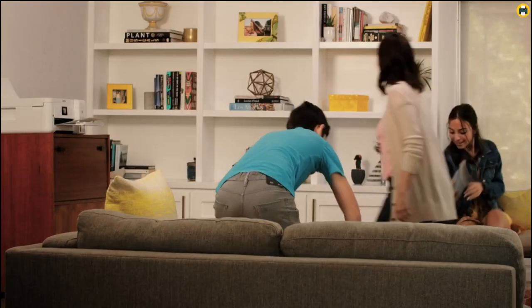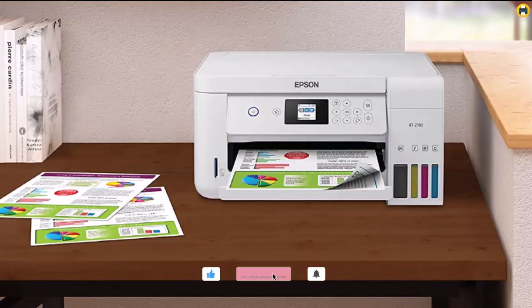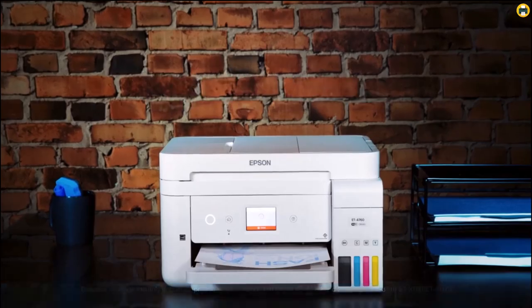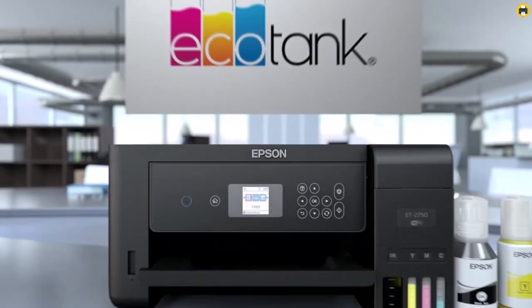Plus, this printer is designed for reliability and comes with a worry-free 2-year limited warranty with registration, including full unit replacement. Overall, the Epson EcoTank ET2760 is an excellent printer for anyone looking to save money on replacement ink while getting a reliable and capable all-in-one printing solution.